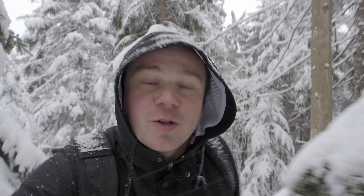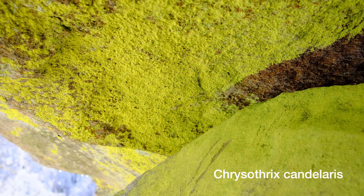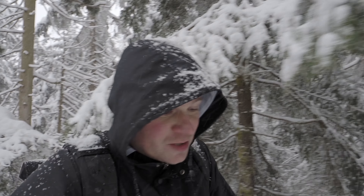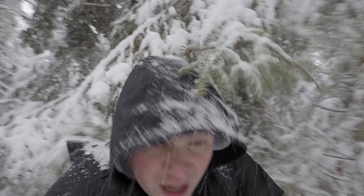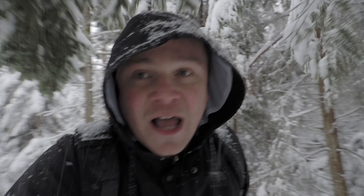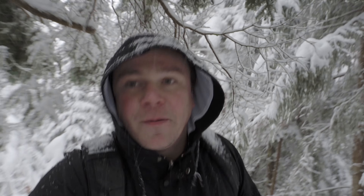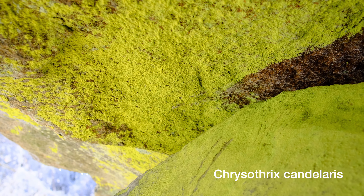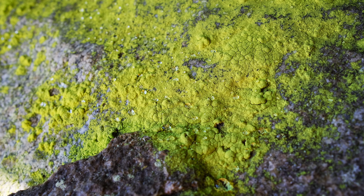The lichen we're looking for today is the so-called gold dust lichen. It loves it dry and cozy — it's a kind of a luxury lichen, let's say. It usually stays under overhanging rocks or boulders. It just loves caves like these, exposed to sunlight but at the same time protected from rain and weather.